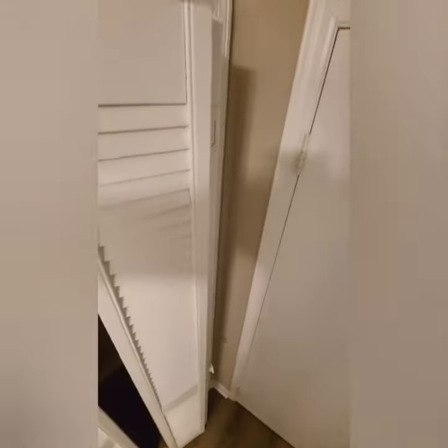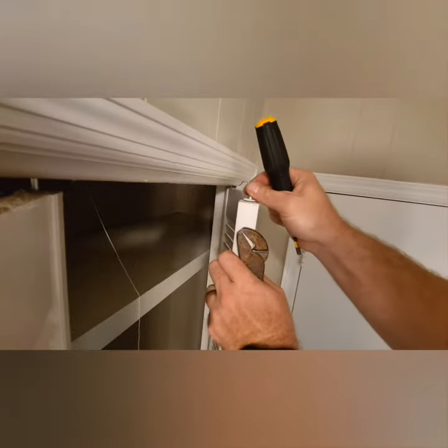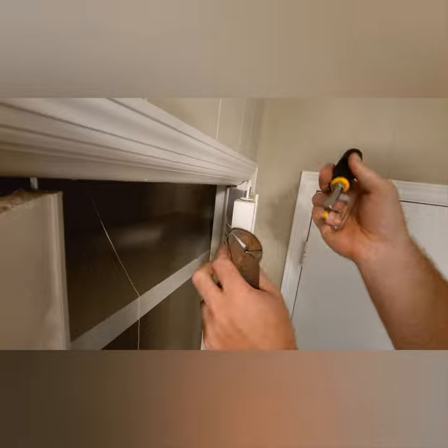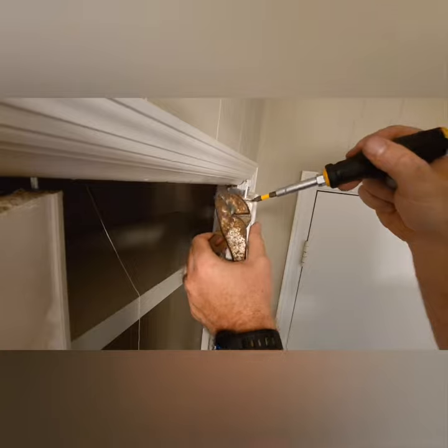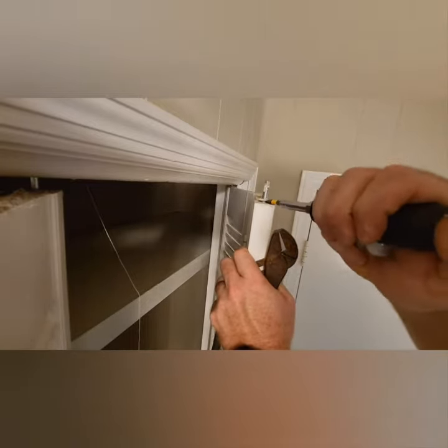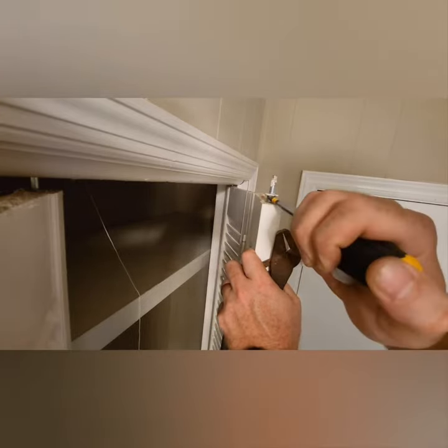I'm going to try and set up the camera here. These things don't come out super easy, so I've got some channel locks and a screwdriver. There are tools that might be better for this, but what I do is get the flathead under it a little bit and just pry it up.